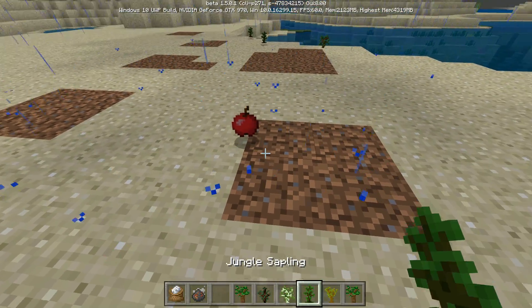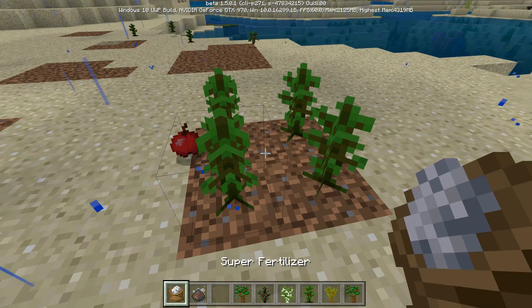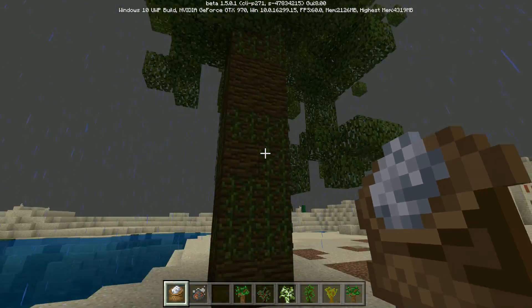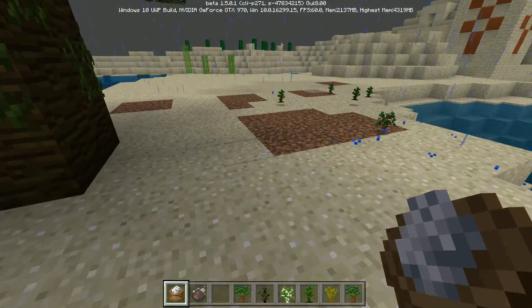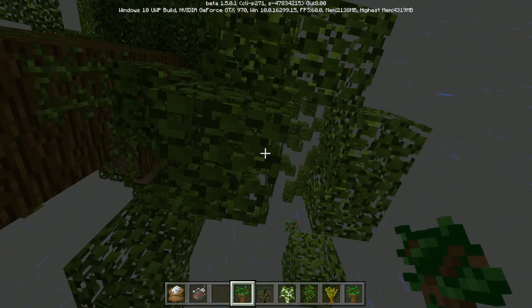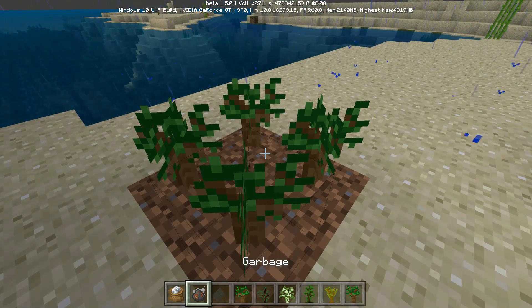Let's do a jungle sapling first because it's right there. Let's try it out — it should just take one hit. Boom, there it is. That's a good size jungle tree — the size is kind of randomized. And it looks like it only gives you one at a time, but let's go ahead and look at the dark oak sapling. Let's move over here for that. Dark oak — you need four.